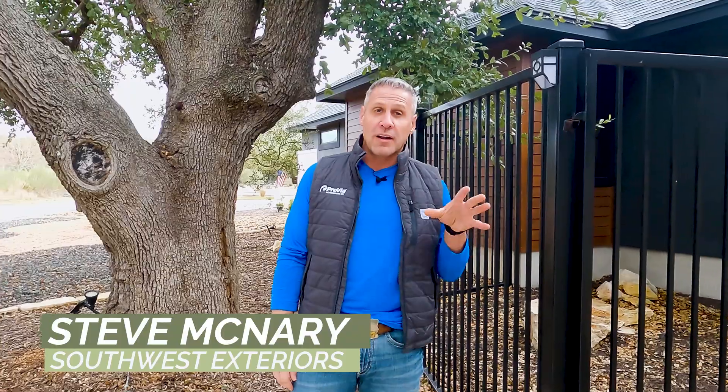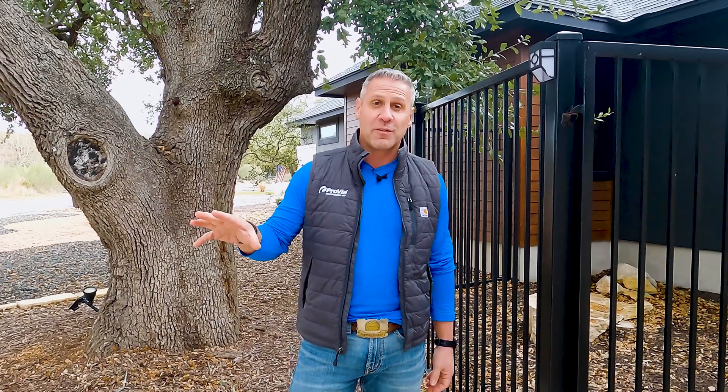I'm Steve McNary with the Home Solutions Channel. We're going to talk today about concrete coating and what you need to do to properly prepare the concrete before you put a good concrete coating on it, whether you're going to be doing it yourself or whether a contractor is going to come in and do it for you. You want to make sure these steps are followed.